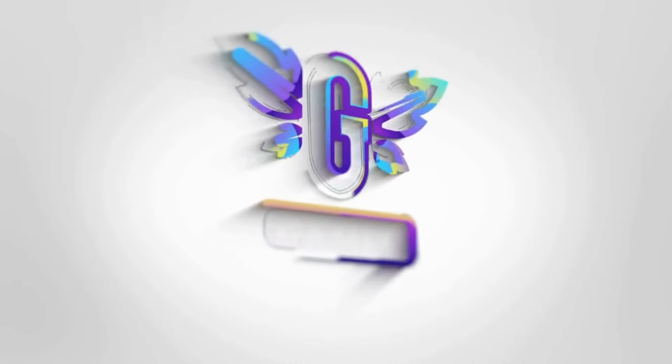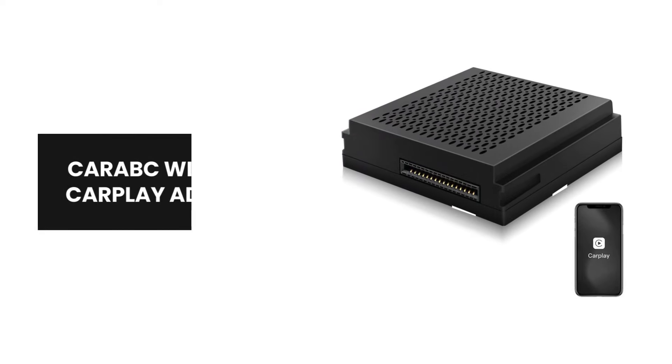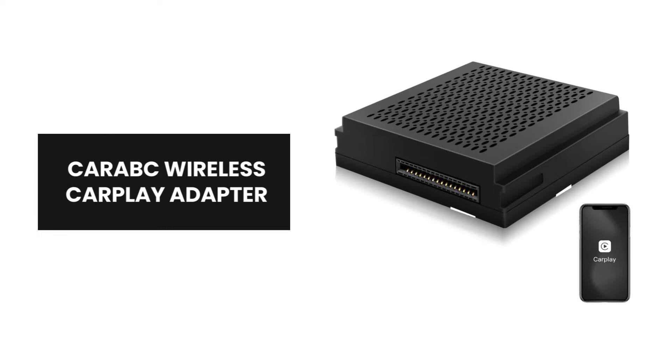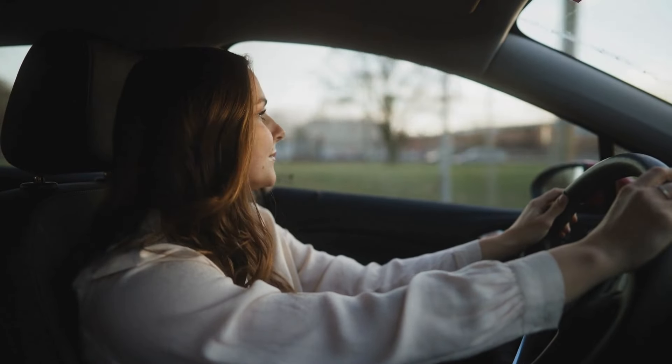Hey, everyone! Introducing the Karabek Wireless CarPlay Adapter. Join us as we explore the remarkable features of this advanced CarPlay solution designed to enhance your driving experience.